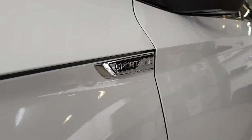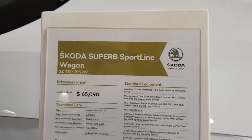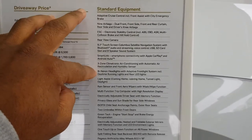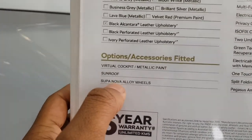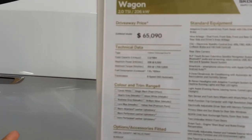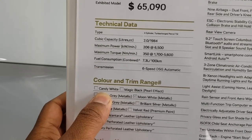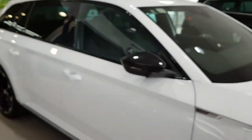I'll show you the standard equipment. So the one you see here is the Superb Sportline — these are all the standard equipment. This one has those wheels — I believe they're the Supernova wheels — and a sunroof as well. The colour here is Moon White, I believe. Not Candy White. Slightly different than Candy White.